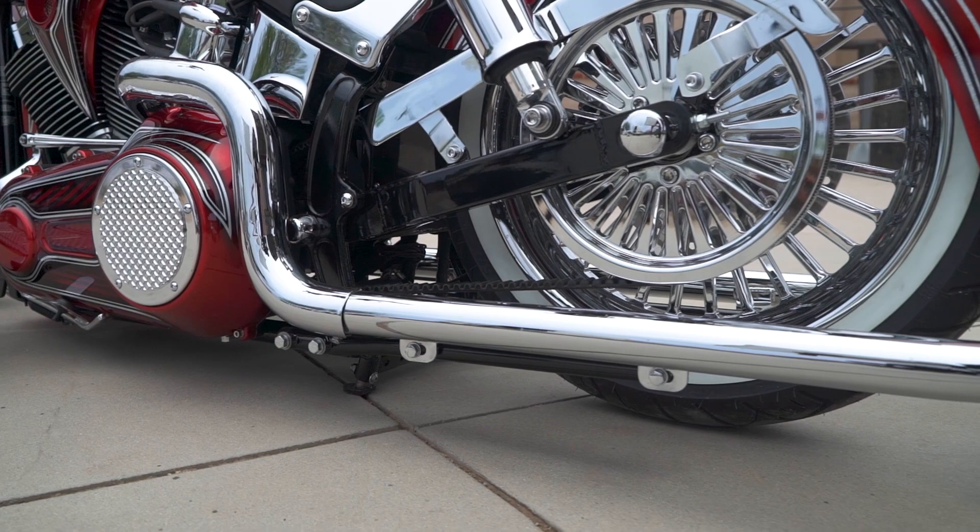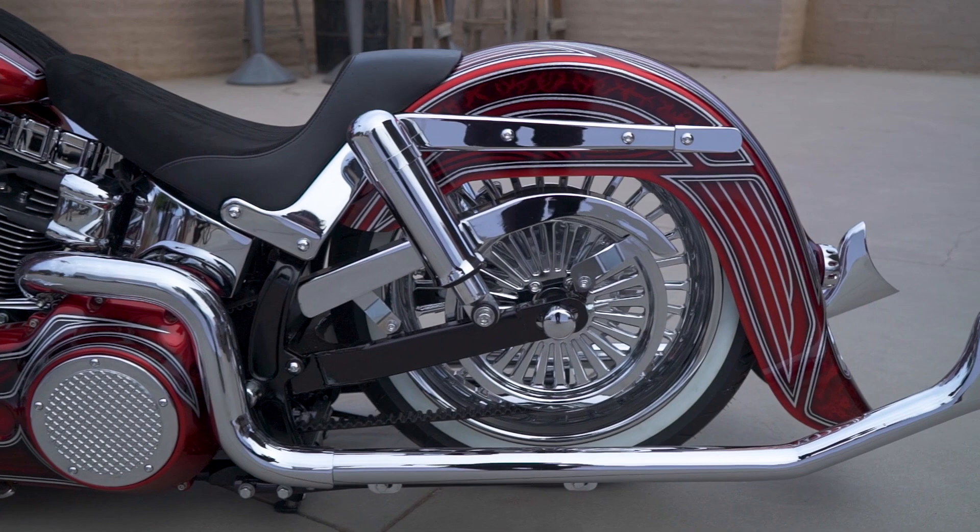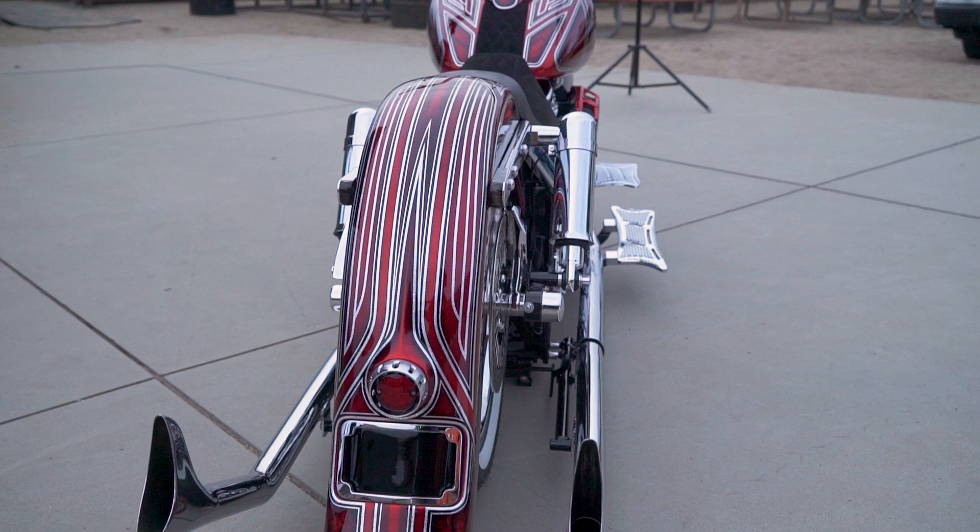We made a center stand that's spring loaded — it sits down on the ground. We have front and rear air, but you don't have to use it. The great thing is you could take your bike, leave the 21-inch or 18-inch wheel on it, pull out that whole back end, throw it in the garbage because that's where it belongs, and put in our swing arm kit with air ride or progressive shocks. You can make these bikes ride amazing.